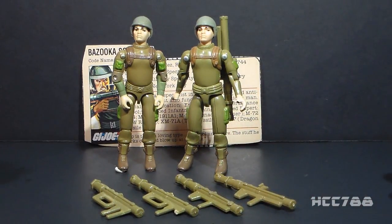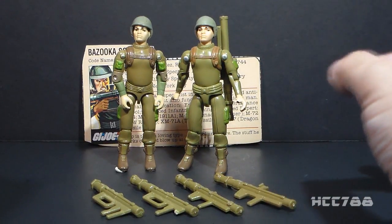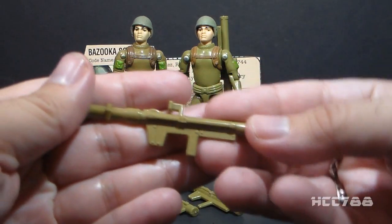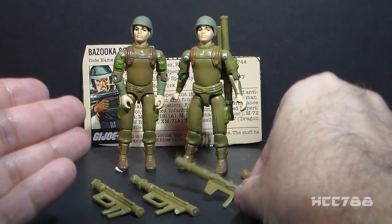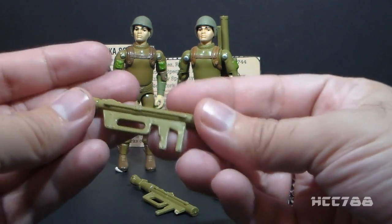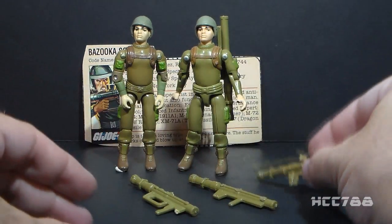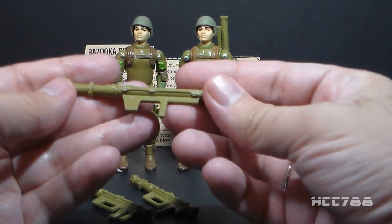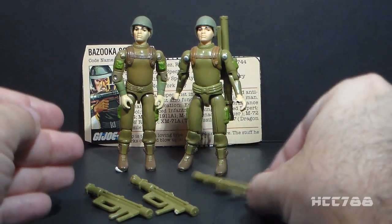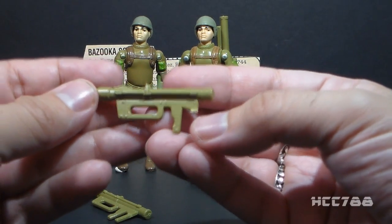He had accessories variants, and those accessories were also made in that light green plastic, so they were fragile as well. He had three versions of his Bazooka: the thick-handle version, the thin-handle version, and the two-handle version. I have the thick-handle version of the Bazooka intact. It is fine, but the only example I have of the thin-handle version has the sight broken off, and the two-handle version, I have the front handle broken off of this one.